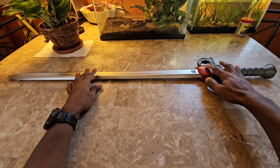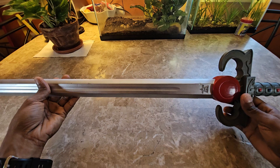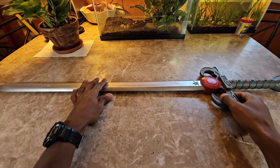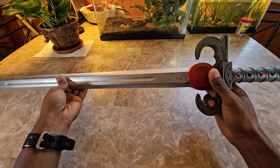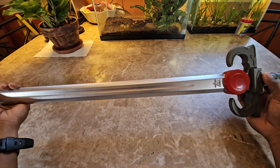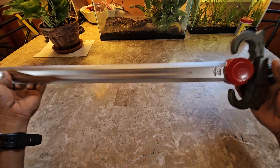Like I said, it doesn't come with the emblem on it, but someone who purchases this can feel free to just throw that on if they wanted to. As far as the quality and the way it feels, it actually feels really good.